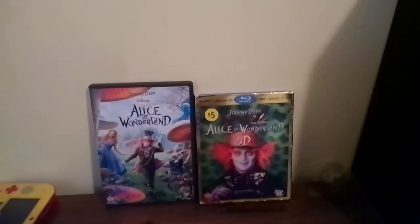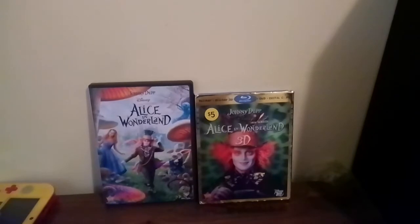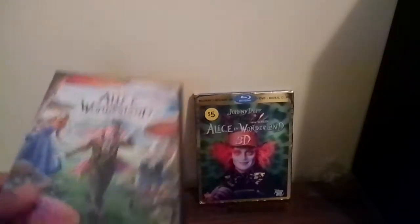Hello everyone. As I promised you at the end of my last video, I wanted to do a comparison of two versions of Alice in Wonderland — the 2010 remake. On the left is the 2010 DVD, and on the right is the 2010 3D Blu-ray. So, without further ado, let's get started, shall we?